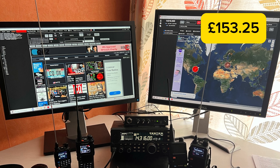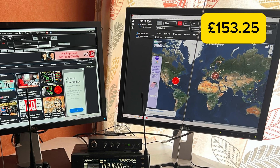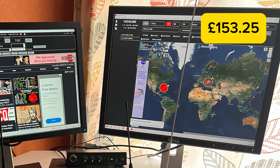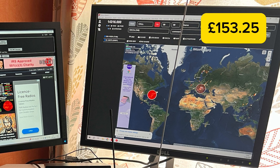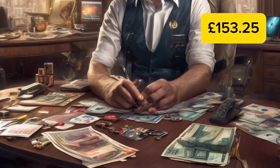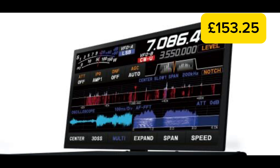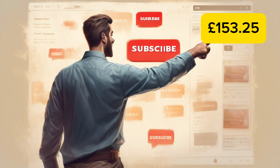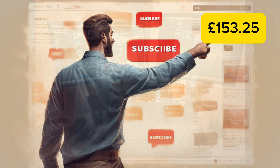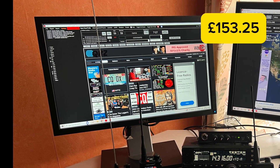The old fairly square 4:3 aspect monitor you can see there was in a pile of stuff I'd volunteered to take to a recycling center for somebody who didn't have a car. On inspection I noticed it had a DVI-D input, which was important — because one day when this channel has a million subscribers and I'm earning a fortune, I'll be purchasing a brand new Yaesu FT-DX101MP which has a DVI-D output so I can display the waterfall on this monitor. But for now I'll put it to other purposes — just checking you've clicked that subscribe button of course!